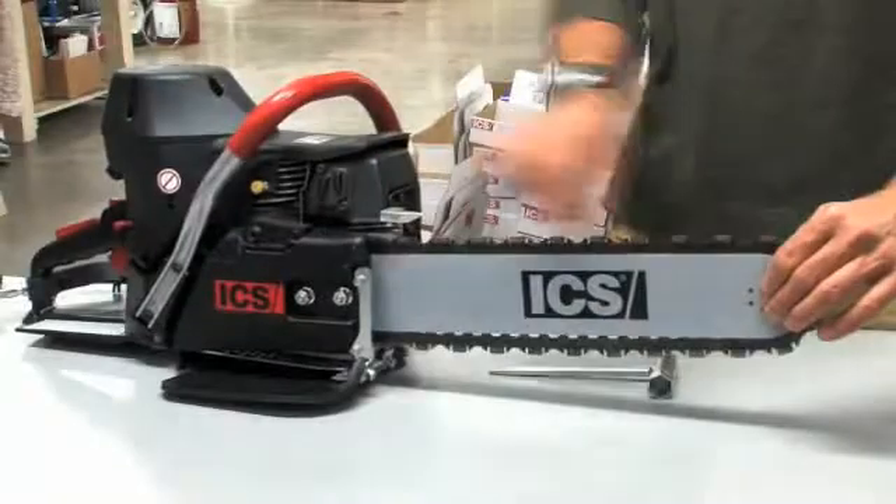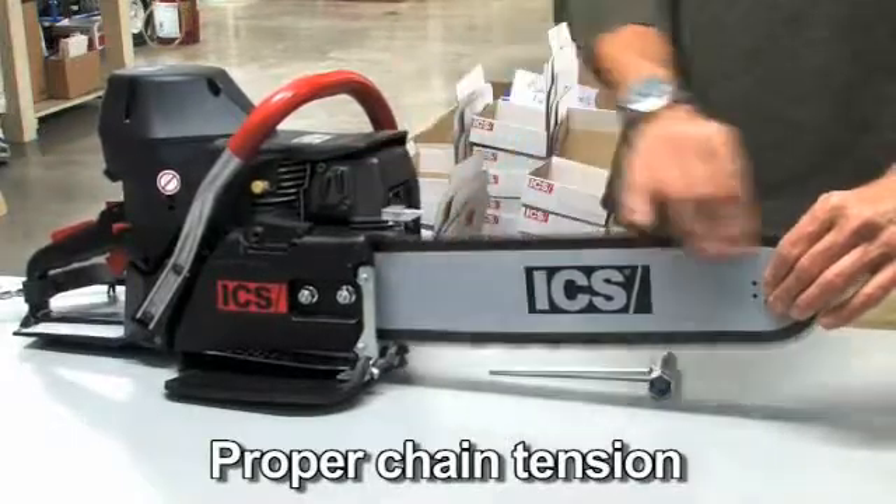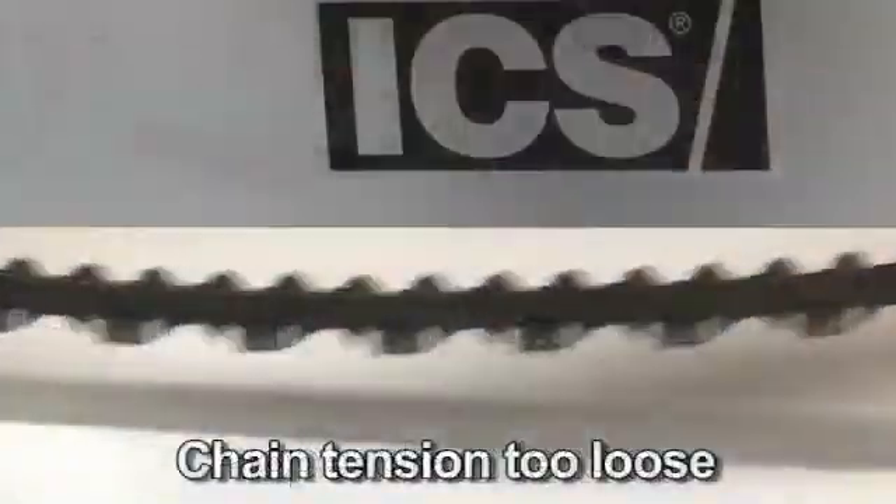Chain tensioning: proper chain tension is the key to chain life. A properly tensioned diamond chain must not be bowstring tight, and can be pulled freely around the guide bar by hand easily without binding.